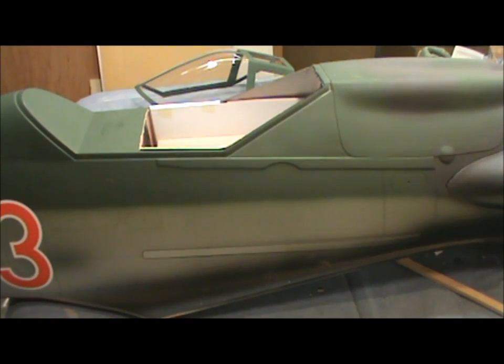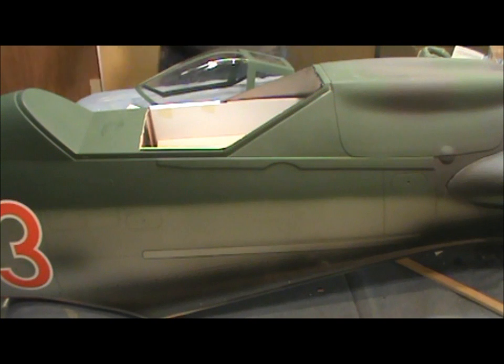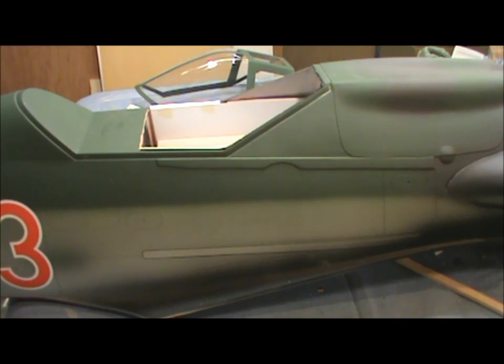Anytime you do any of this, make sure you pre-fit everything before you glue anything at all. Next we have the dash — I need to grab a dash I have to find and we'll put that together.